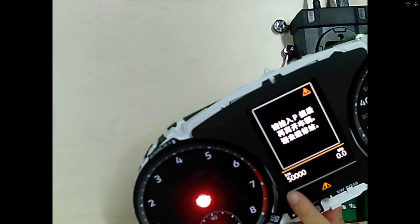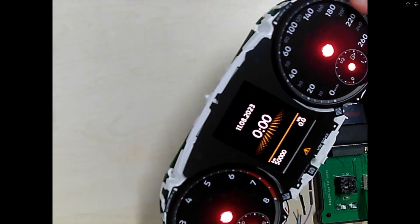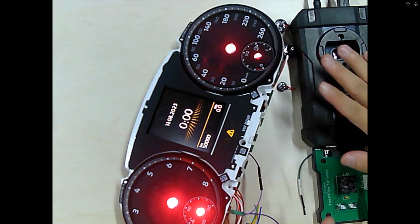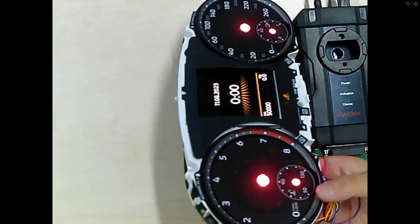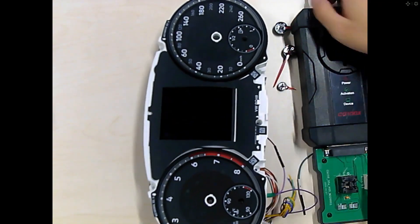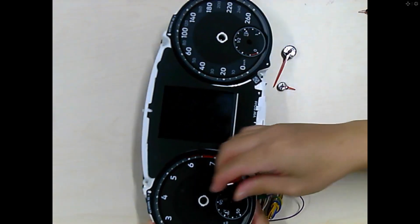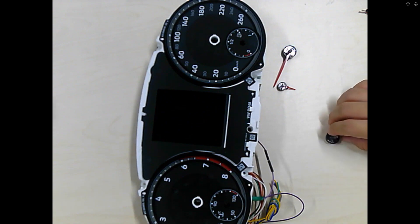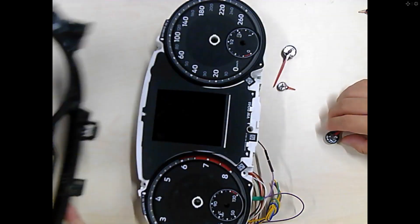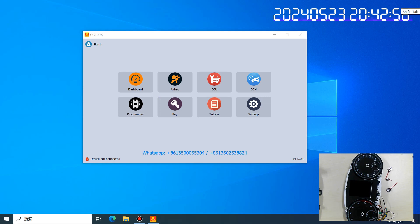It has been done. The kilometer reading is now 40,000. After finishing all operations, you need to remove all cables, put the dashboard back to its original state — meaning put the board back in, slide the shell back, and so on. Okay, that is all for this video. Thanks for watching.